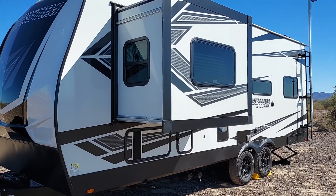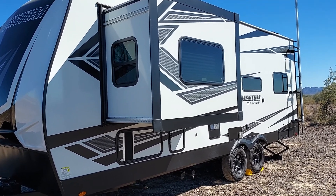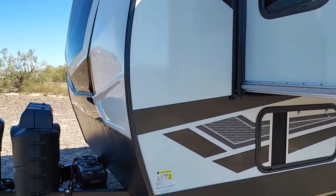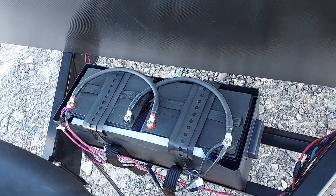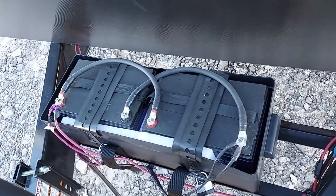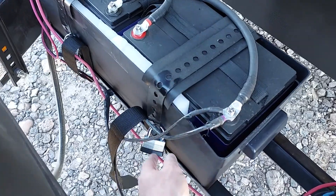I'm doing a solar battery review on my 2022 Grand Design Momentum 21G, which I bought in August. I have two Group 24, 75 amp-hour AGM batteries that I bought off Amazon for about $160 each. I made custom metal brackets from Home Depot, bent them over so they lock in place, and there's a cover that goes over the top.